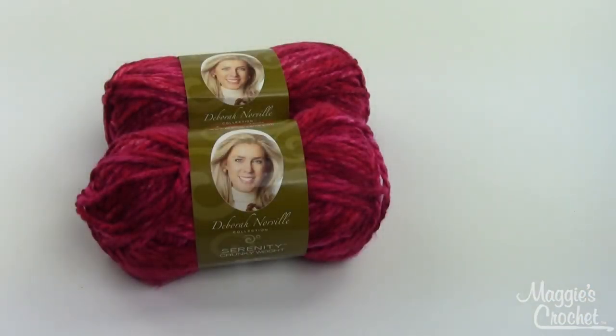In this video I'm going to show you how to arm knit an infinity cowl using Deborah Norville Serenity Chunky weight yarn. This is a number five bulky weight yarn and I'm going to show you a little trick on using just two skeins to get one scarf — with enough left to add fringe if you want a scarf versus a cowl. This color is called Berry Burst.